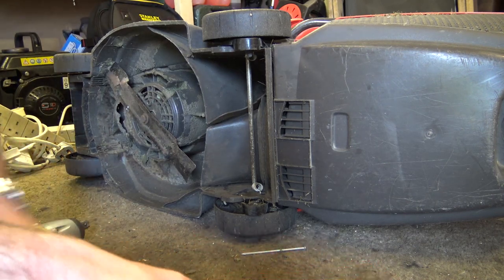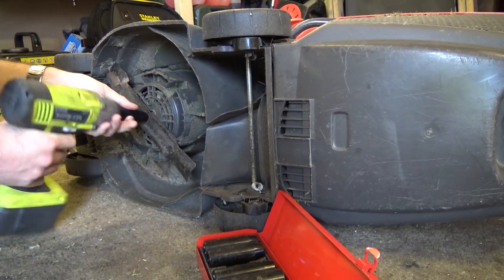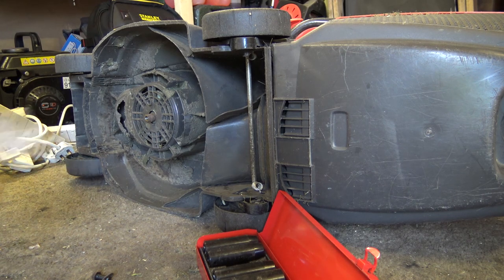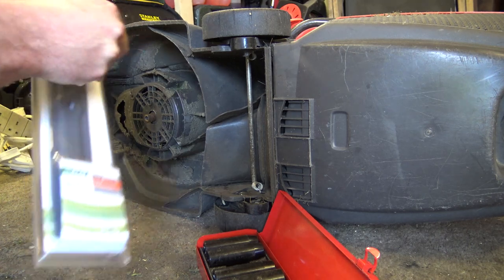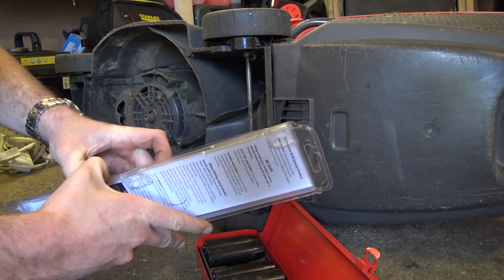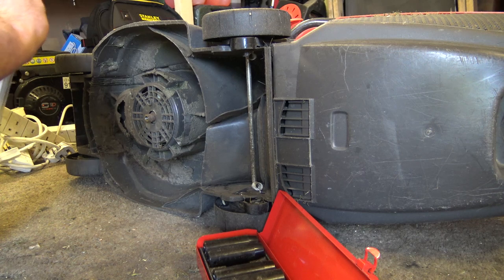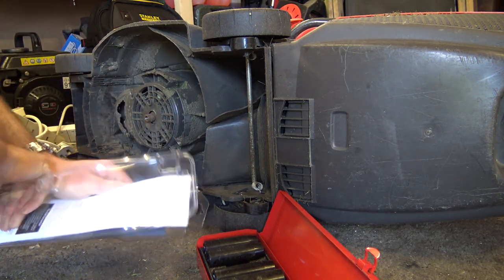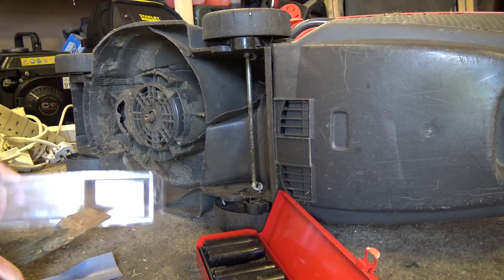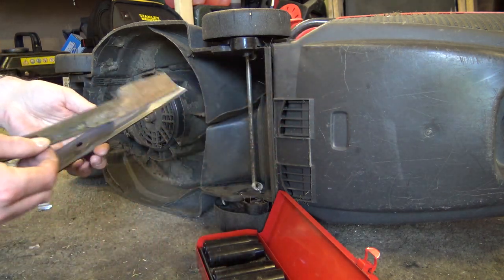Let's see how easy it is to get this up and running. All it needs is the blade. Let's open up this packet. Why don't they make packets you can just open up? Why don't they just not have packets altogether? There we go — one blade. It's the same as the old one: same length, same size, same everything.